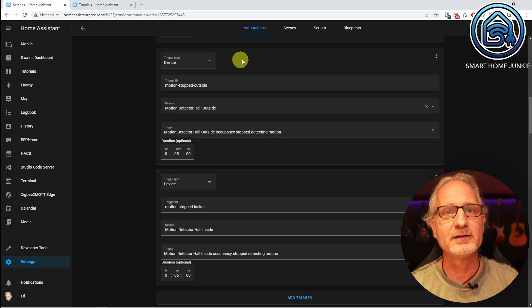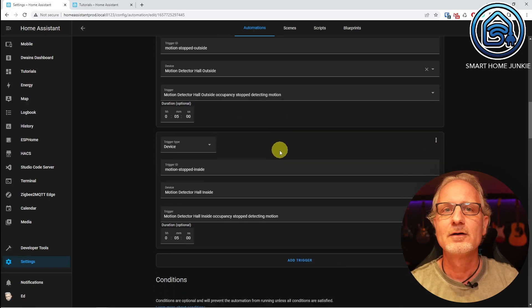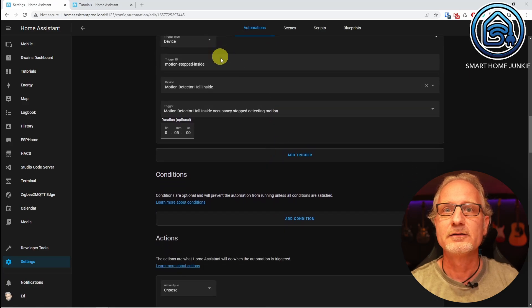Now we define the triggers that detect the stopping of motion. The next device trigger has trigger ID 'motion stopped outside'. The device is 'motion detector hall outside' and the trigger is 'motion detector hall outside occupancy stopped detecting motion'. We set the duration to 5 minutes because we want the light to go out only after there has been no movement for 5 minutes. We do the same for the interior: trigger ID 'motion stopped inside', device 'motion detector hall inside', trigger 'motion detector hall inside occupancy stopped detecting motion', duration 5 minutes.